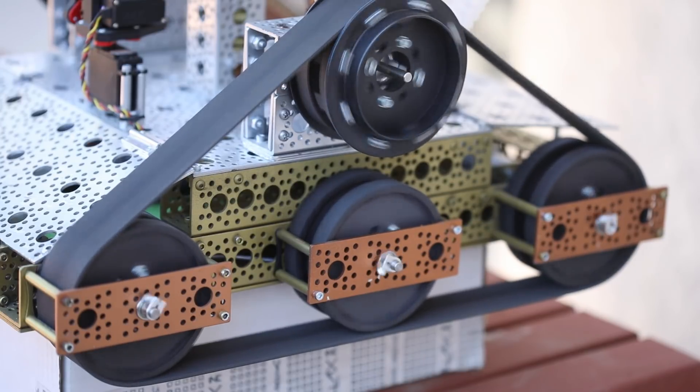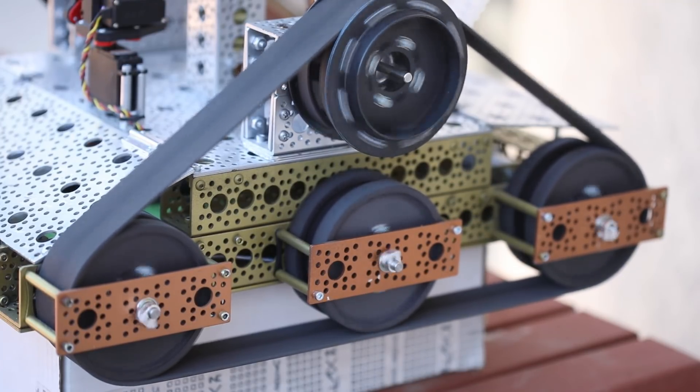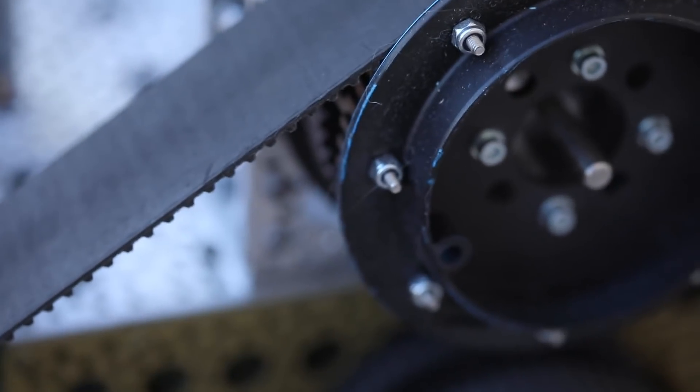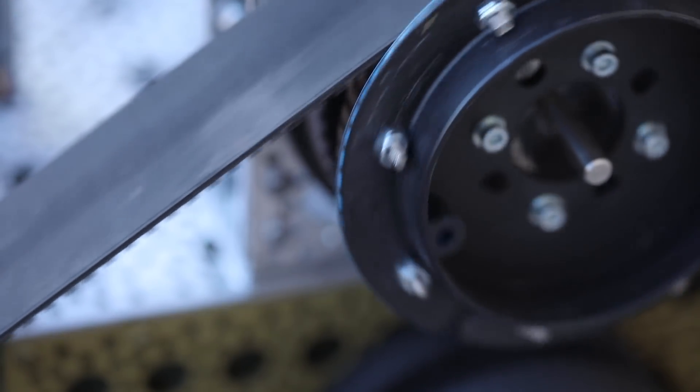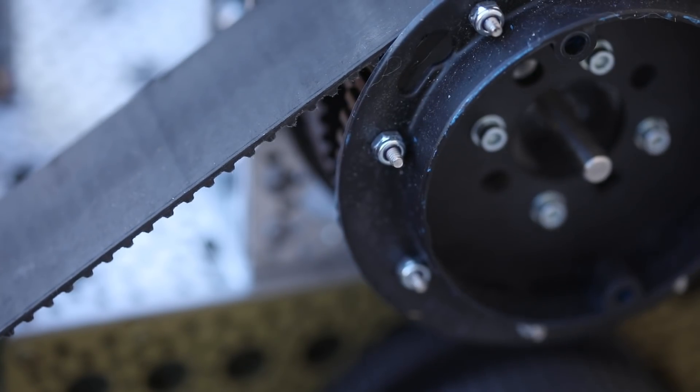I made some additions to the frame, added that fourth wheel to it, got some custom tracks. And now I am really pleased with the design of the tracks — how it looks and how it performs. So that was the basis, and that's where I started.